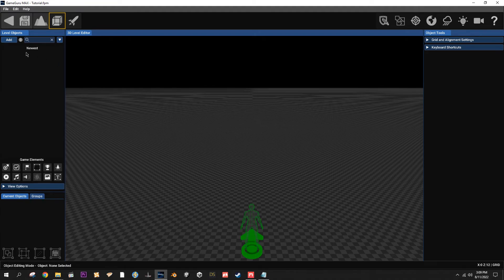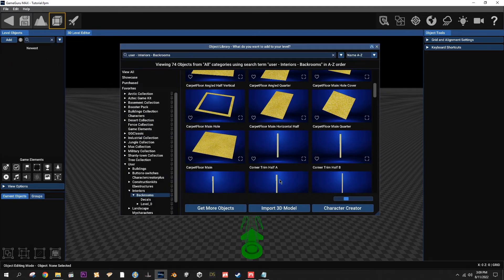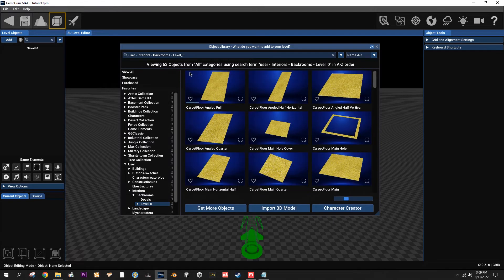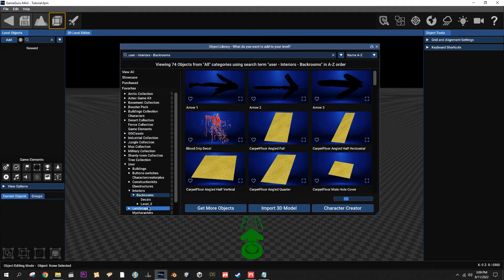My original estimate when I posted it was 55 parts, but in the end including decals there's 74. Just the parts in the kit alone for the actual building - 63 instead of 55, but a total of 74 including the decals.